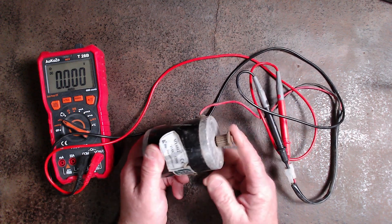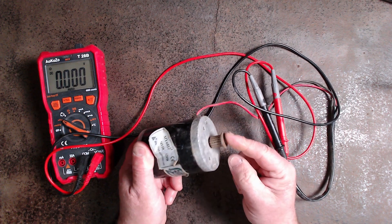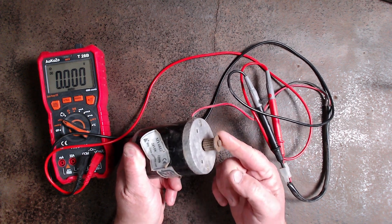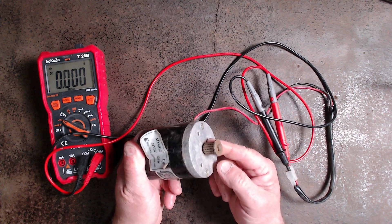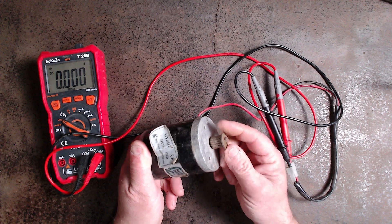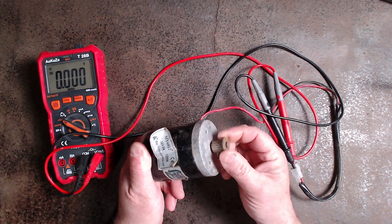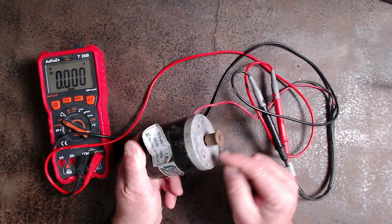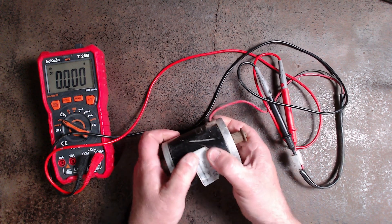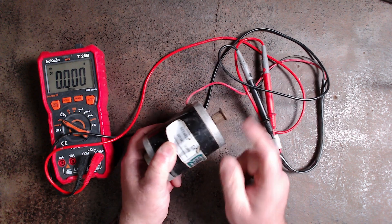The voltage you're going to get out of this motor depends on how fast you can make it spin. You can regulate this in a wind turbine by altering the pitch of the blades. The blades have a maximum recommended rotation until they start fluttering and becoming inefficient, basically slowing themselves down. With something like this, you could put some kind of resistor to reduce the voltage through these two connectors and regulate it.